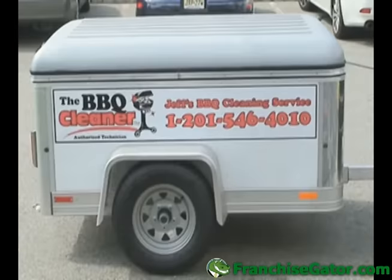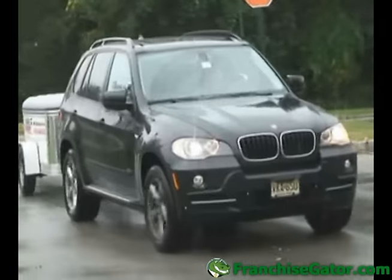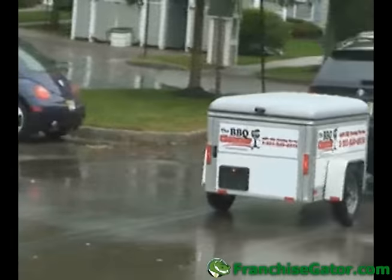The light weight, all aluminum frame, extra low profile, and great rear view visibility make towing easy with virtually any vehicle. And it's easy to work with. After several days of practice, you'll feel comfortable towing your trailer around.